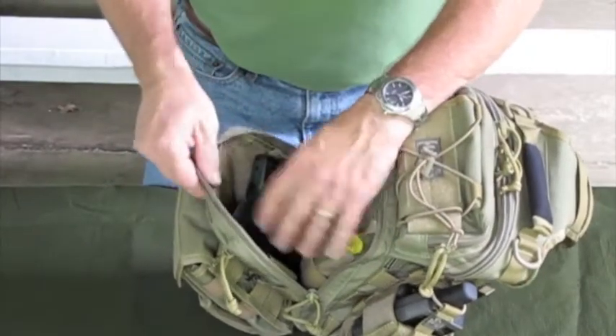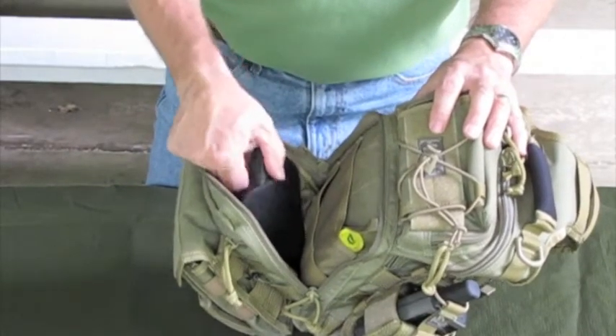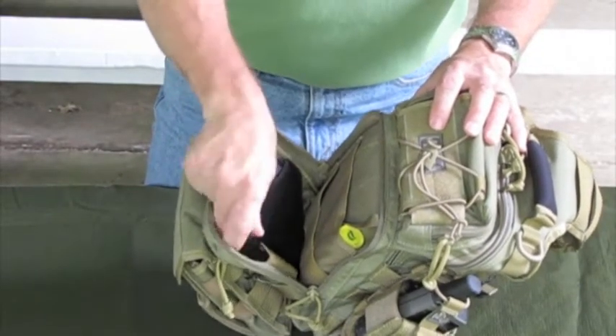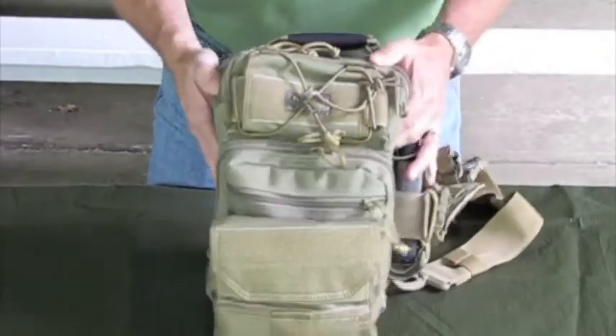On the other side it has four compression bands, and what I chose to carry in there is I have my holster affixed to that so I can get to my .380 pretty quick. I use one of the compression bands for an extra magazine. This is just the way I chose to carry mine — of course you could certainly do yours differently.